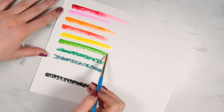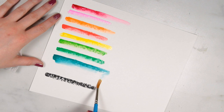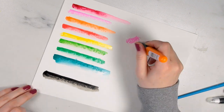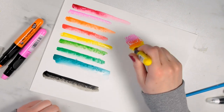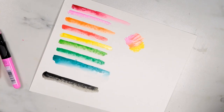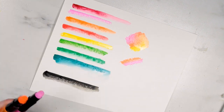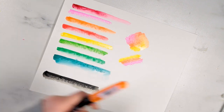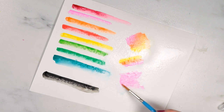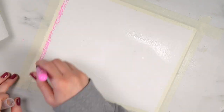I swatched them on the Strathmore paper and the first thing I did was add some water to see what they looked like — whether they'd blend out very smoothly like watercolor pencils or retain some texture. Then I started working on blending, using the crayons heavily so they behaved more like oil pastel, adding water to see how that worked with a heavier amount. Then I tried misting techniques — both misting onto dry crayon and adding crayon to wet paper.